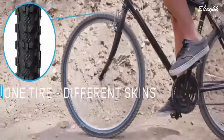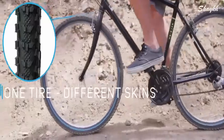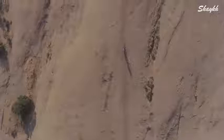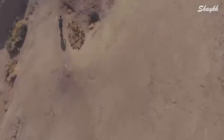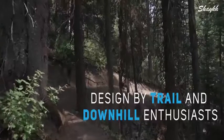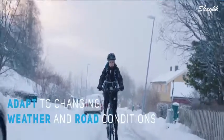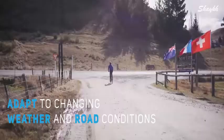ReTire is essentially a tire with zippers and different skins that can be mounted on that tire. The tire and the skins have been designed to match perfectly, and the tight fit ensures that the skins act and feel like a natural tire. This way, you always have the grip you need when you need it.